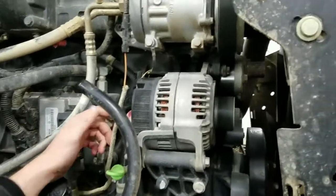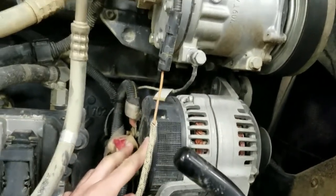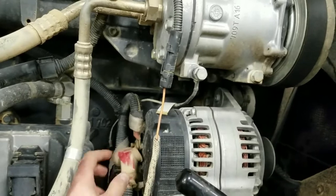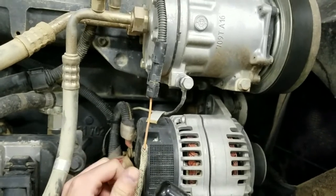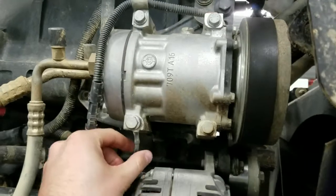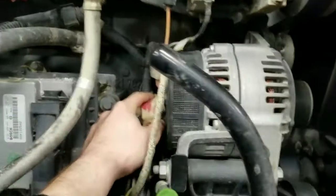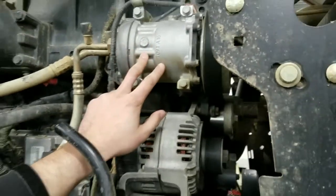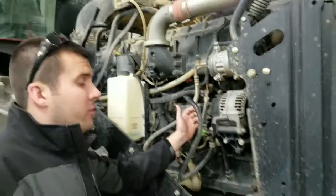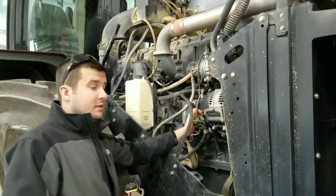Also the power and ground locations. Generally on most EVECO applications we go power to the alternator, which you can see right here. And then the AC compressor is also a good place for ground — as you can see there's already a ground strap here. The nut on the alternator for the power and the bolt on the AC compressor for the ground are both 13 millimeters, so just be sure to have a 13 millimeter socket or wrench handy.